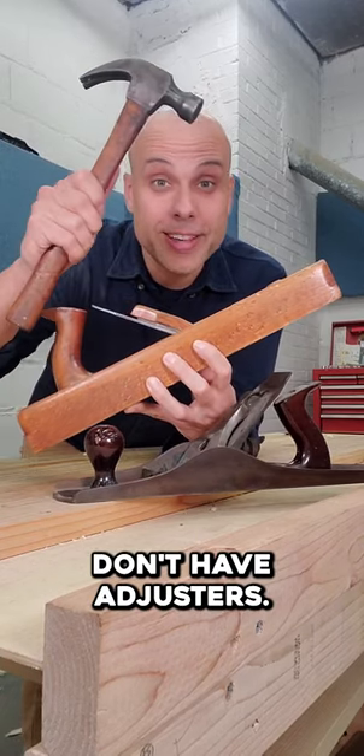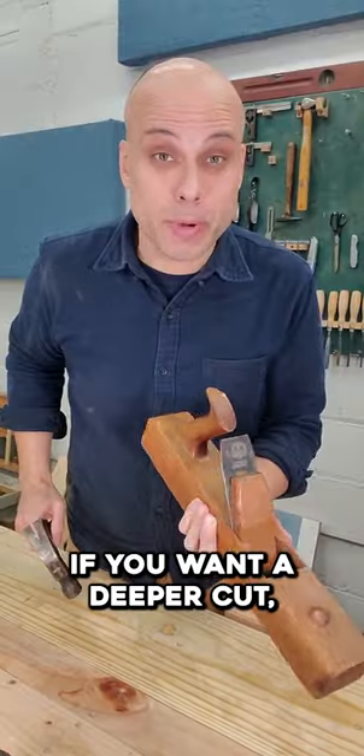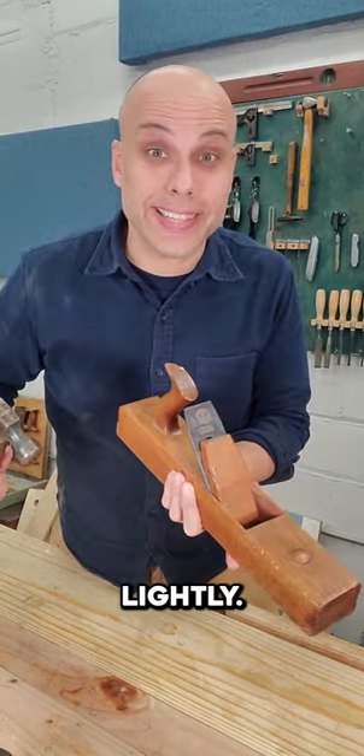Wooden hand planes don't have adjusters — that's what hammers are for. If you want a deeper cut, just tap the back of the iron. Lightly.